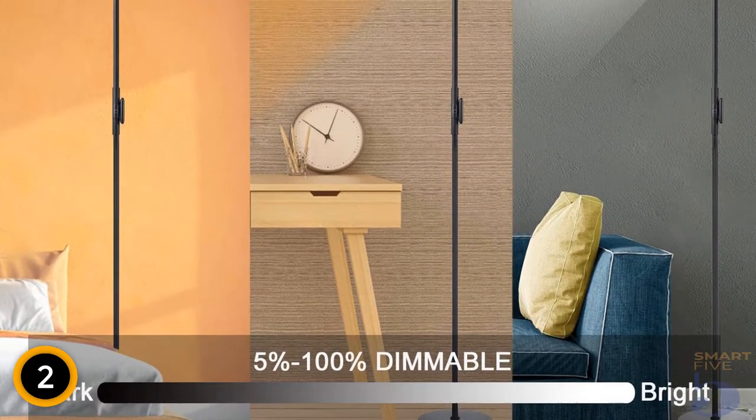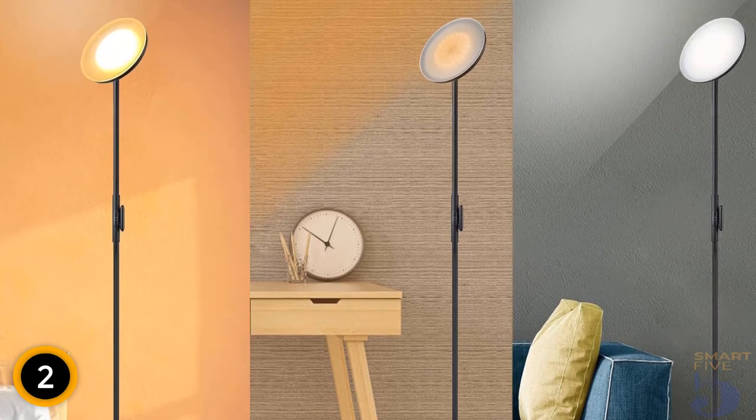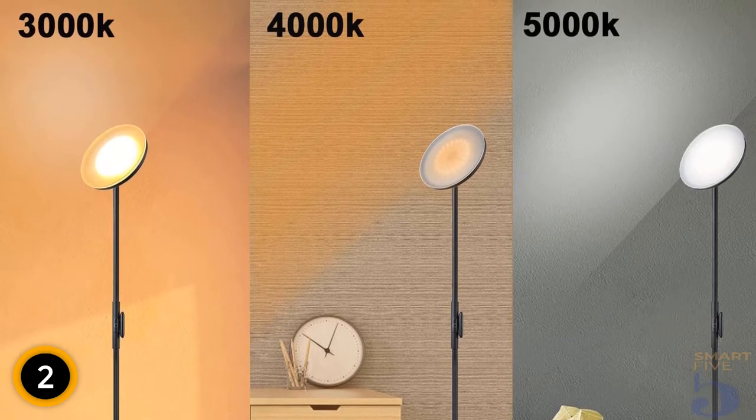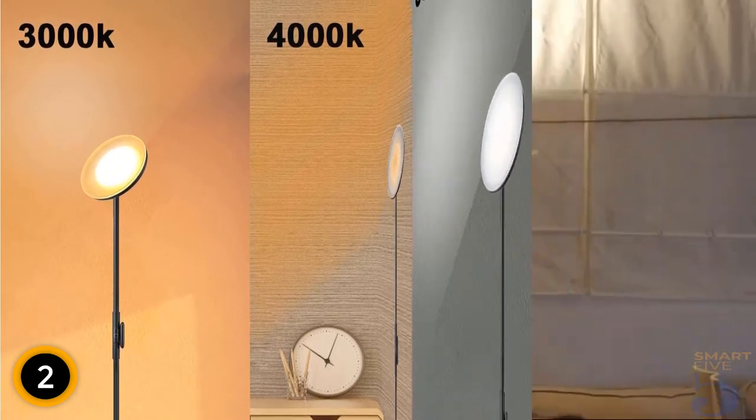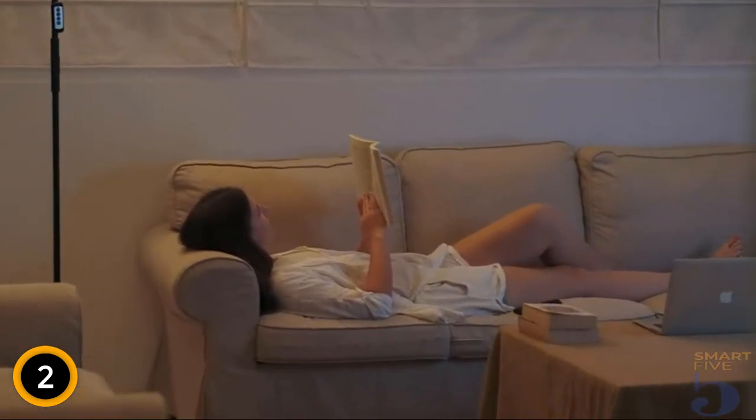Thanks to high brightness, low-heat LED advanced technology, and a bulb lifetime of up to 100,000 hours, it can save money, energy, and replacement woes in the long run. This lamp is a great height for a floor lamp, standing at 69 inches. It also has a chic design.